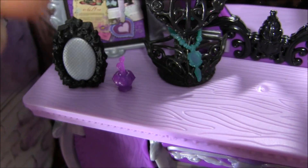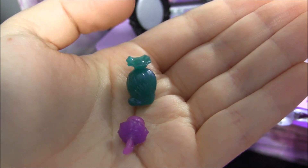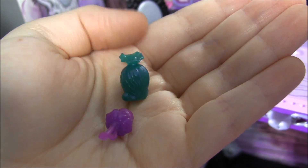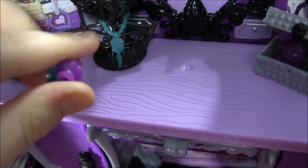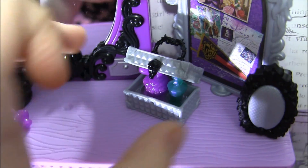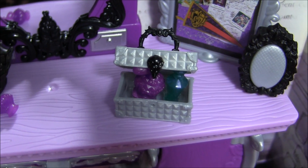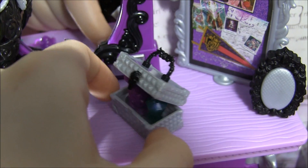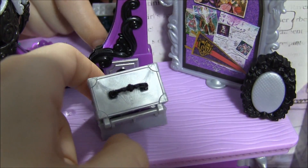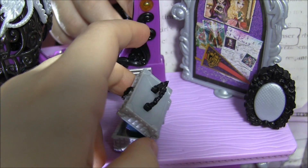And she also includes these cute little perfume bottles — she can hold this one in her hand and this one not so much. This table is wood, like a purple wood. And over here there's a little box that holds two other bottles, and there's a goat's head here as well. The goat's head is to symbolize witchcraft, because her mom is like an evil queen with all the evil powers and stuff.